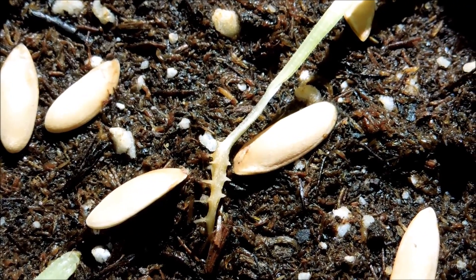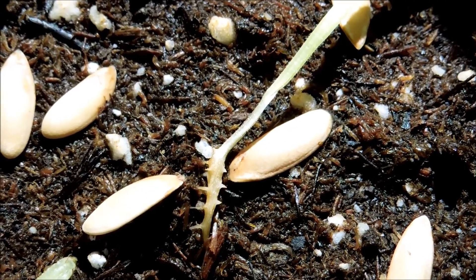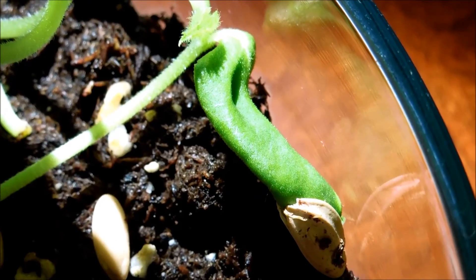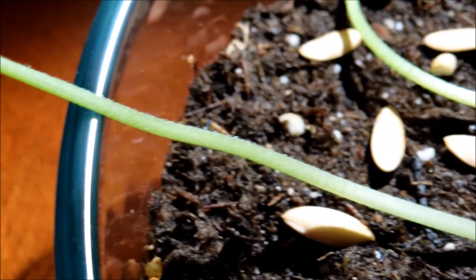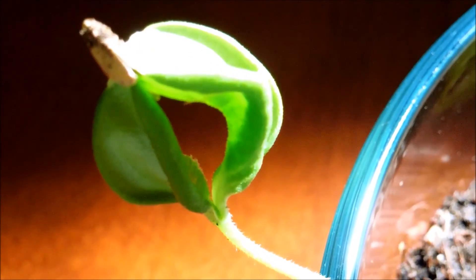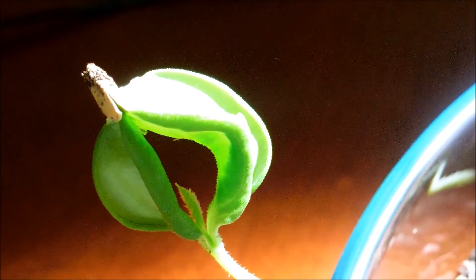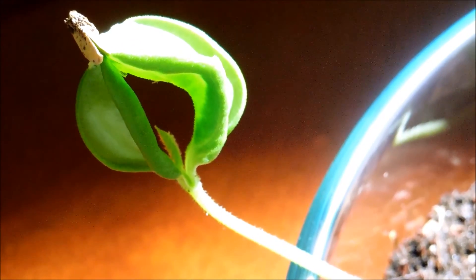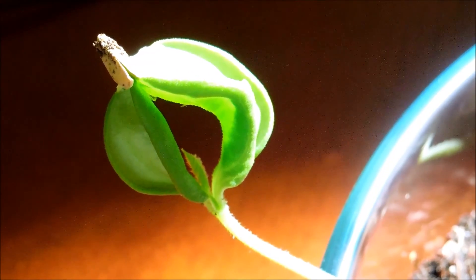Day 19. First we're going to talk about seedling number one - its roots seem to be in the same condition as the past two days, and the base of the stem is very thin, very threadbare at this point. The plant seems to be hanging on. It's almost escaped its seed husk - that's not an issue anymore - and there's a nice first true leaf growing. The other plant right next to it going the other direction is still trapped by the seed husk but has a nice new true leaf developing, and its posture is more upright now. It was wilting over the edge of the bowl, so I thought it was going to die, but it seems to be recovering. As long as I don't spray any more isopropanol, it should be fine.